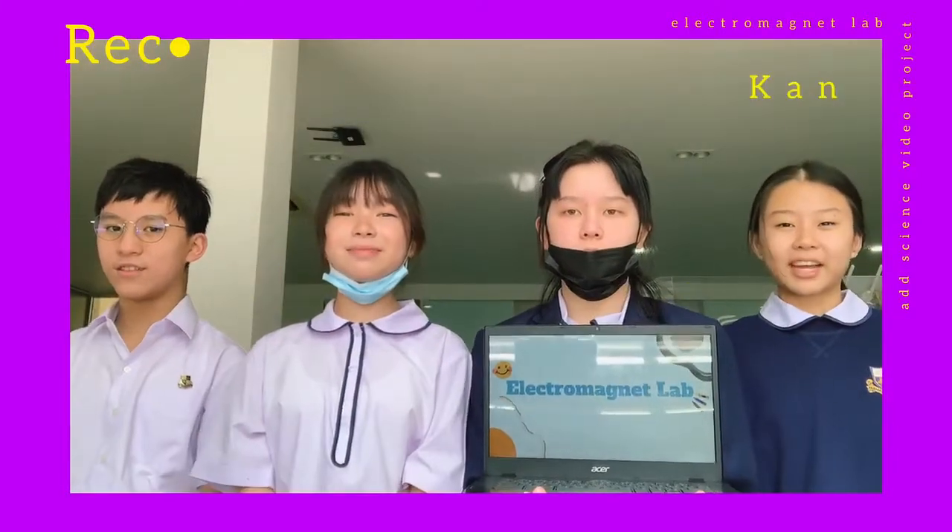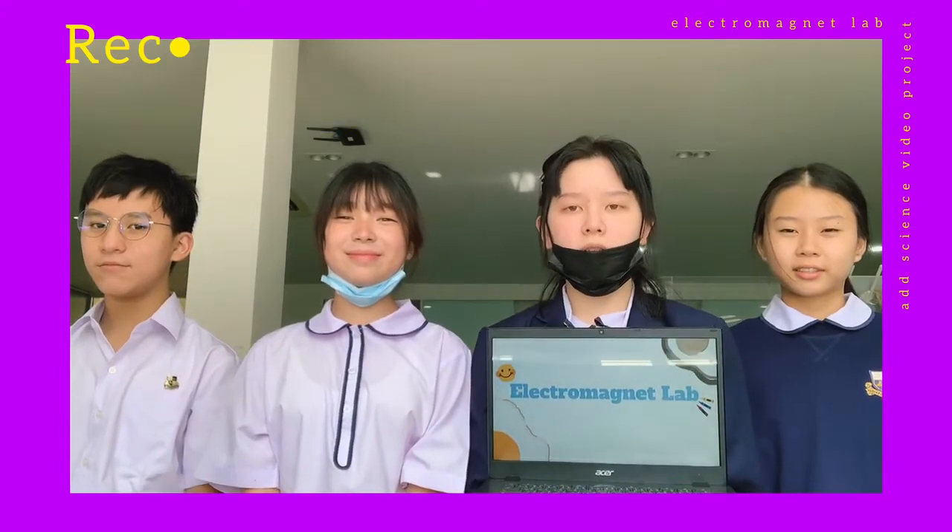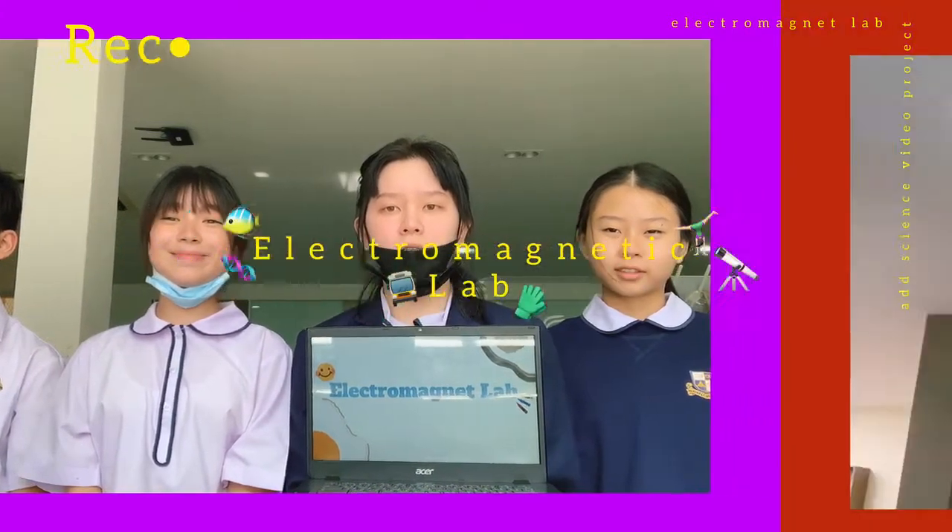Greetings everyone! My name is Cam. My name is Florence. My name is Martin. My name is Noi. And today we're going to be discussing about our Electromagnetic Lab.